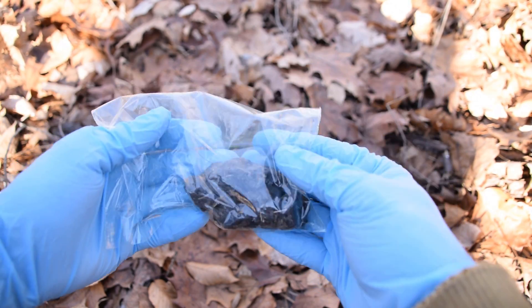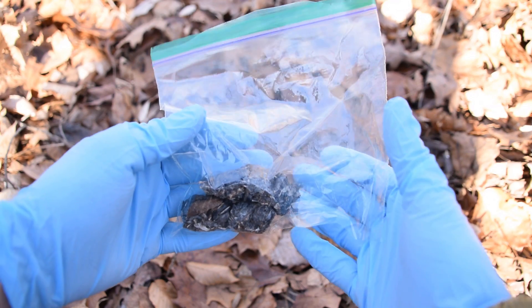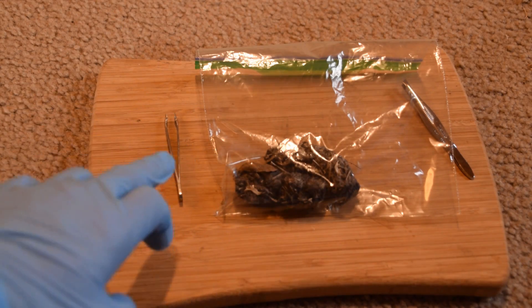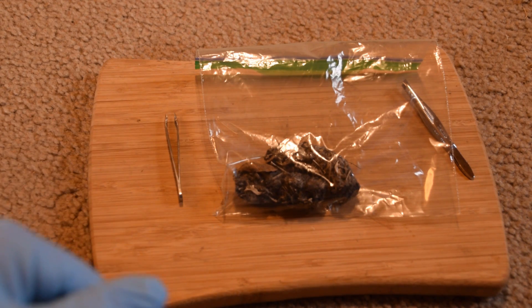Now that we've got it nice and secure in our bag, let's cut this open and take a gander at all these bones. I'm excited for this. So without further ado, this is finding and dissecting an owl pellet that we found out in the woods. Let's get right into it.